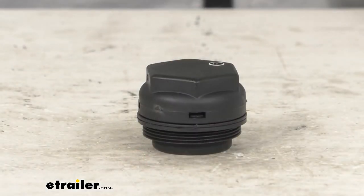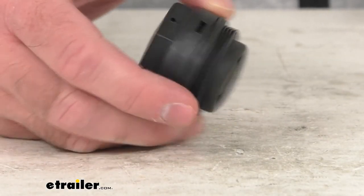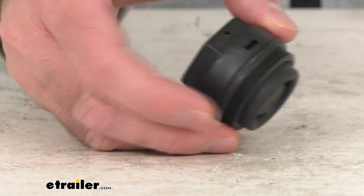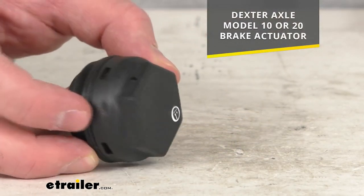Hi everybody, Andy here with eTrailer.com. Let's take a look at this Dexter Model 10 and 20 brake actuator replacement master cylinder cap with diaphragm. This is going to replace the cap on the master cylinder of your Dexter axle model 10 and 20 brake actuators.